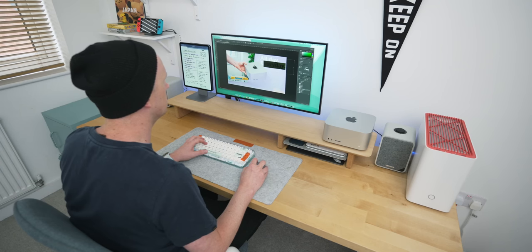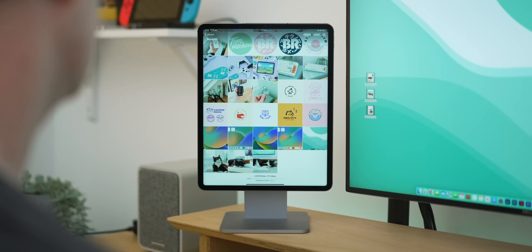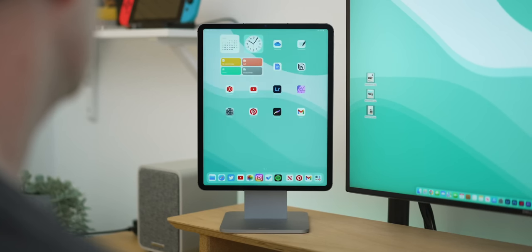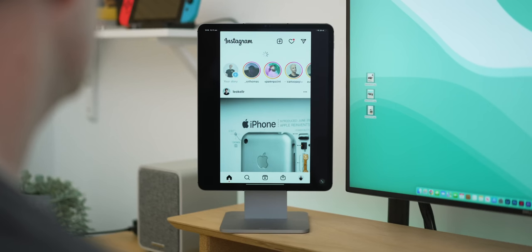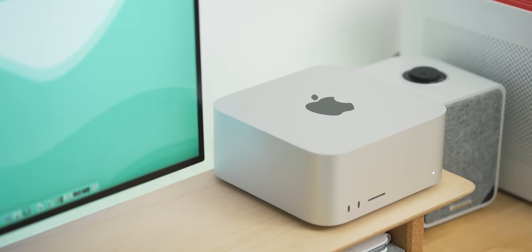I've got the Mac Studio paired with my iPad Pro, which sits on a stand next to the monitor. I use it via Universal Control, which lets you bring your mouse and keyboard over to it just by moving the mouse to that screen. I use it for webcam, checking iPad apps, and having a bit more space to work. It's a really cool use of the ecosystem.